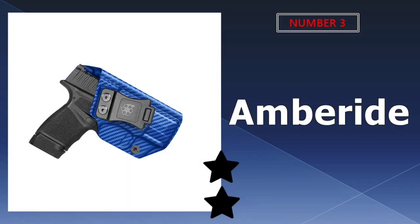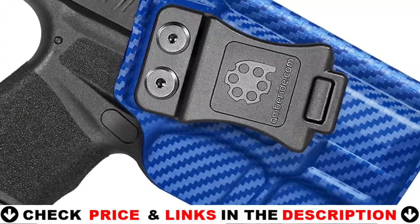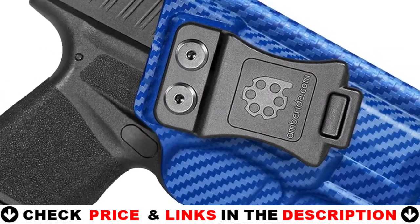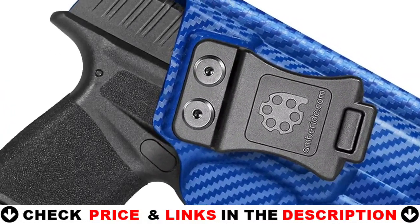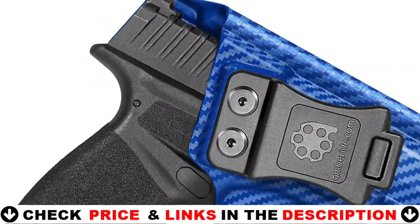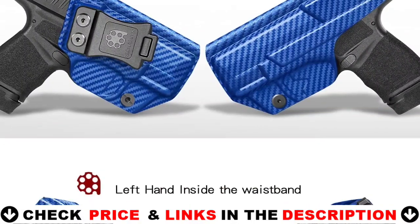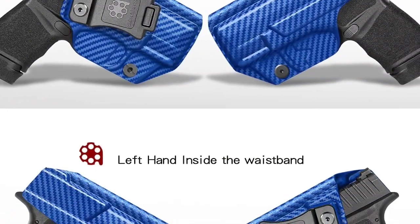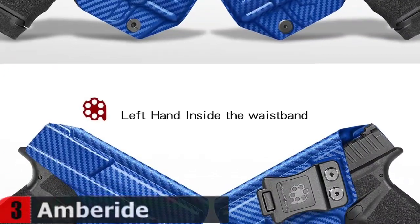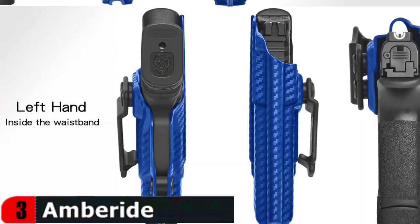Third choice in our list is the Amberide Springfield Hellcat Holster. This holster features the Posi-Click Audible Retention Lock System so you'll know without a doubt that your firearm is securely seated. Because reaction time is crucial to survival, it incorporates an adjustable retention screw that lets you determine how much force is needed to draw and fire. The stainless steel black powder-coated hardware lets you adjust the cant from 0 to 30 degrees to accommodate your style of carry.